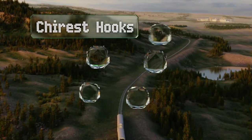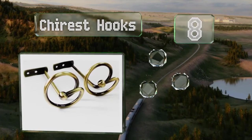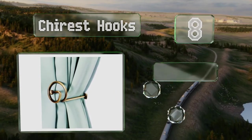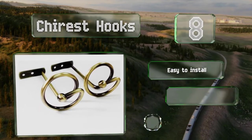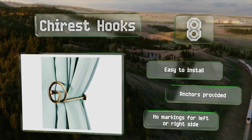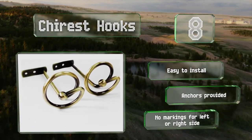Coming in at number eight, the Chi Rest hooks mount easily to any flat surface with the included hardware. Their swirly face sits a moderate distance from the wall to draw back thick floor-length curtains, and a bronze finish coordinates well with existing furnishings for a cohesive look. These are easy to install and come with anchors, however there are no markings for the left or right side.